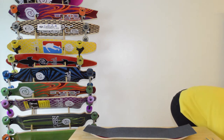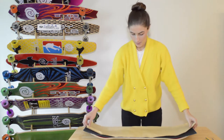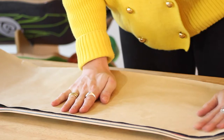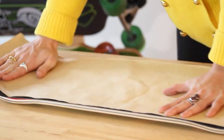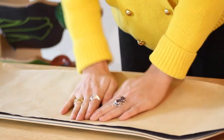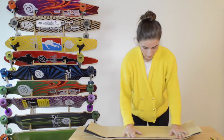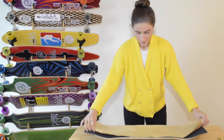I'm going to grab the backing again and just put it down flat. Then I'll rub out all the air bubbles between the deck and the tape that might form. That should be good.